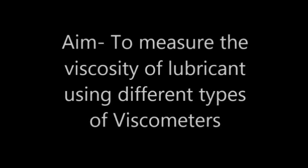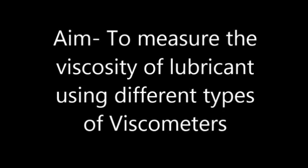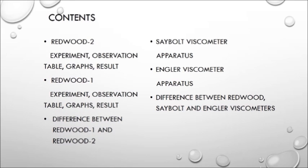Hello everyone. The objective of this video is to portray our experiment in which we attempt to find out the viscosity of the lubricant using four different types of viscometers. This video includes the description of the apparatus and the procedure followed for Redwood 1, Redwood 2, Saybolt, and Engler viscometers. We also have observation tables for Redwood 1 and Redwood 2, and the calculations and graph for our experiment on Redwood 2. This video also includes the primary differences between the various viscometers. Now let's go to the lab.